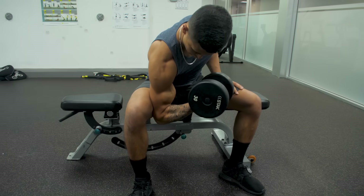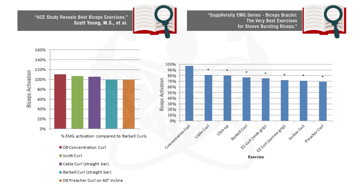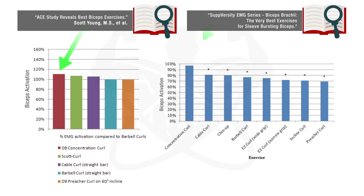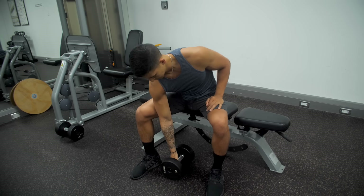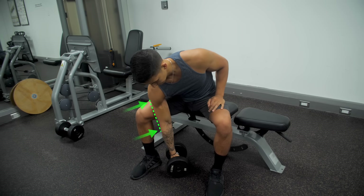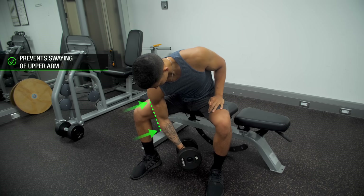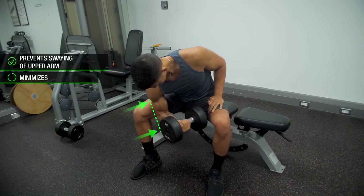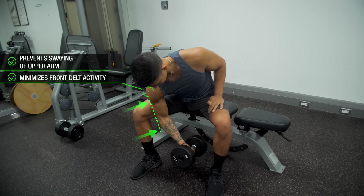This exercise is highly effective to include in your biceps training since, as shown in two EMG analyses, it tends to outperform other common biceps exercises in terms of eliciting the highest biceps activation. The researchers speculated this is because having your upper arm pressed against your leg better prevents you from swaying your arm as you curl, which effectively minimizes the involvement of the front delts during each rep and enables you to better isolate the biceps, hence the greater activation.